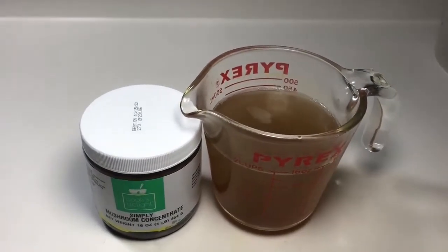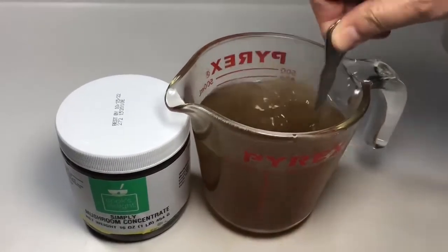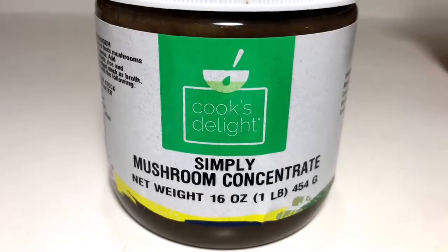Why pay for water with boxed or canned soup stocks? One pound of Cook's Delight soup base makes five gallons of soup stock — equal to over 22 32-ounce boxes of liquid broth.